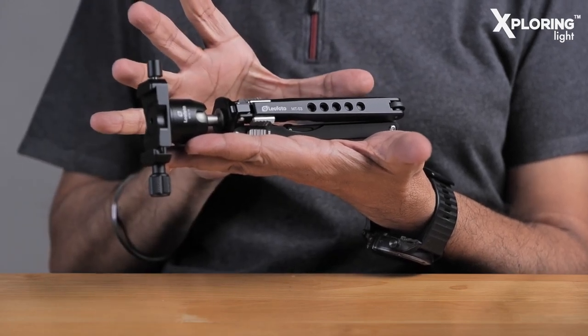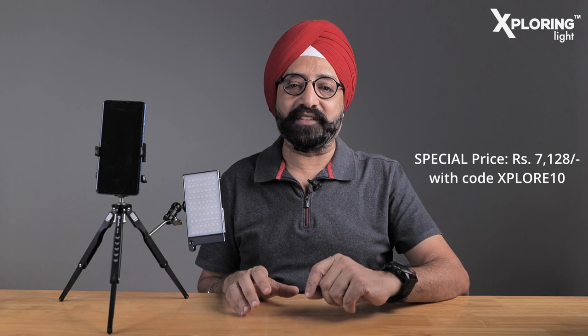What is the price point? The MT-03 with the MTB-19 ball head has an MRP of ₹9,900. There is currently a standard 20% discount, bringing it to ₹7,920. If you use the purchase link in the description along with the discount code Explore10, you get an additional 10% off, making the final price ₹7,128.